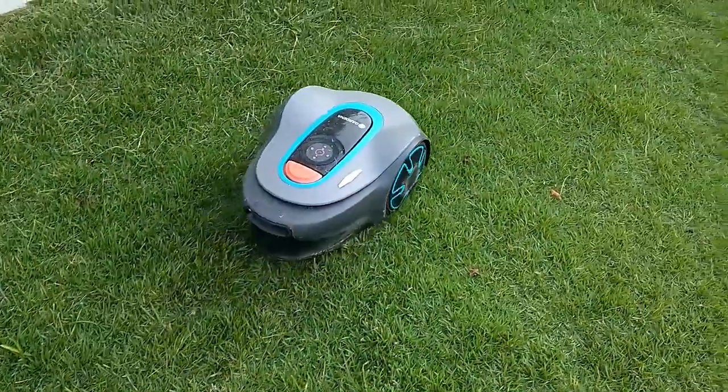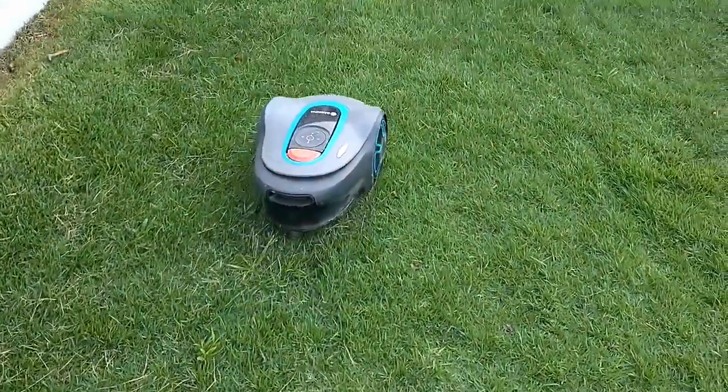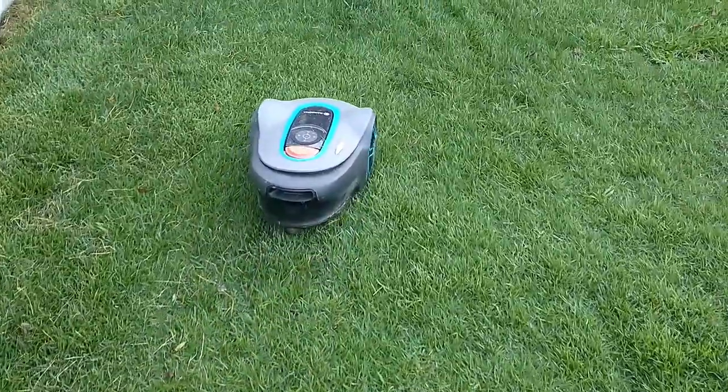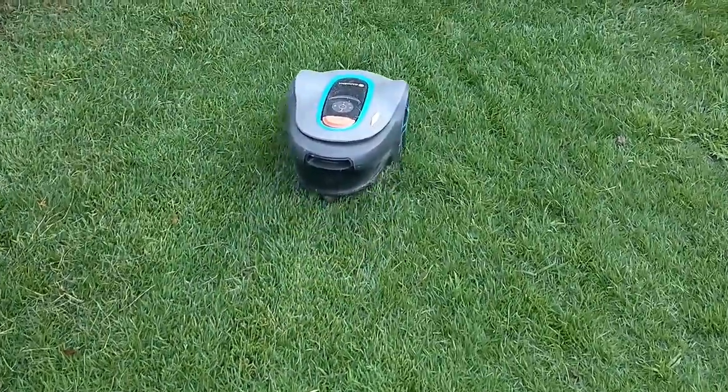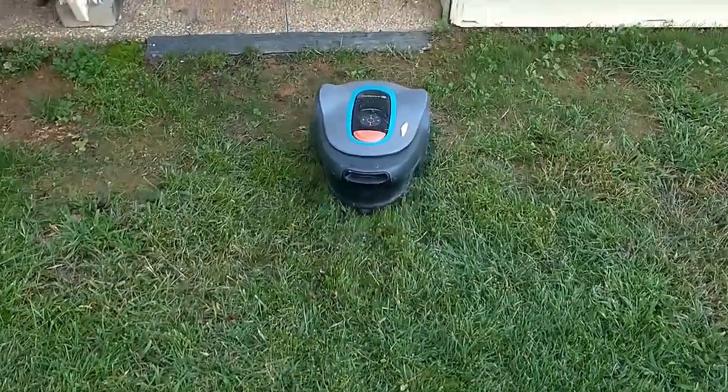In case anyone's wondering, no, it does not help deliver plans to a space station. No, it is not my only hope, as I have an electric mower that I've already built. However, it does do some things very well, and that's mow the lawn.